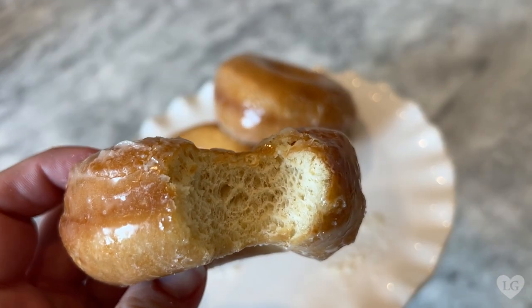Donuts. Soft, pillowy, melt-in-your-mouth donuts. I'm looking at you Krispy Kreme and Lamars.